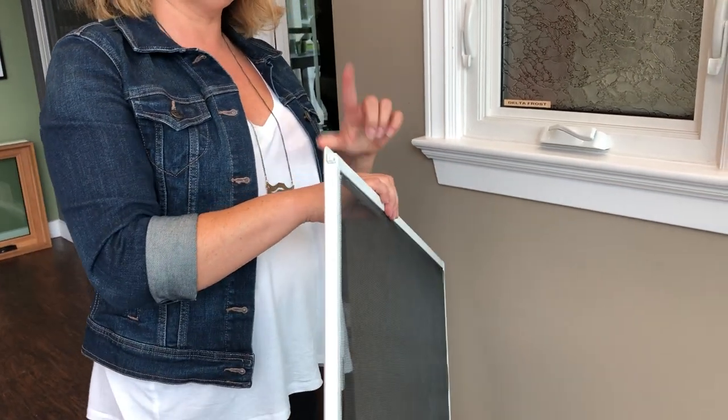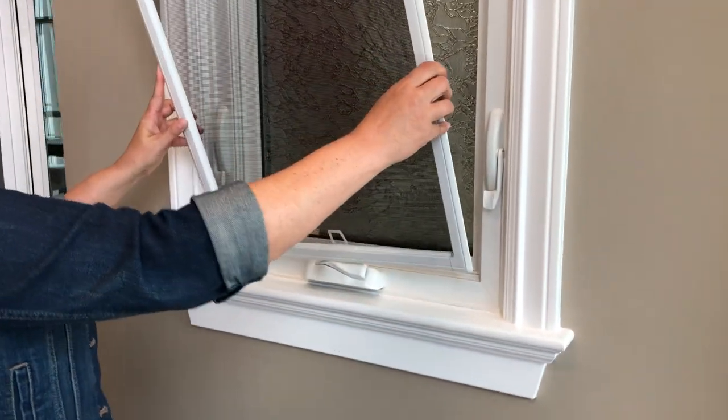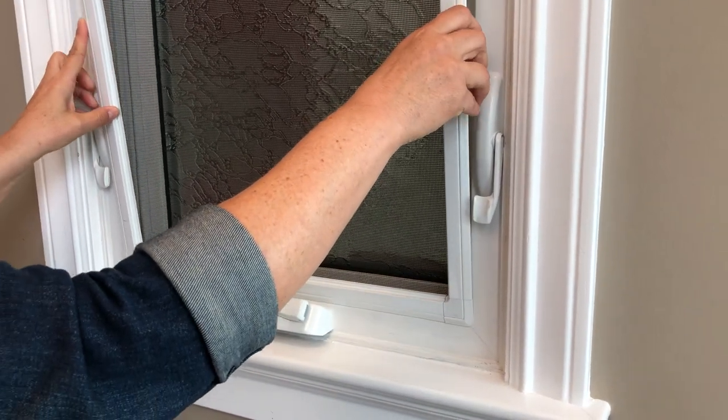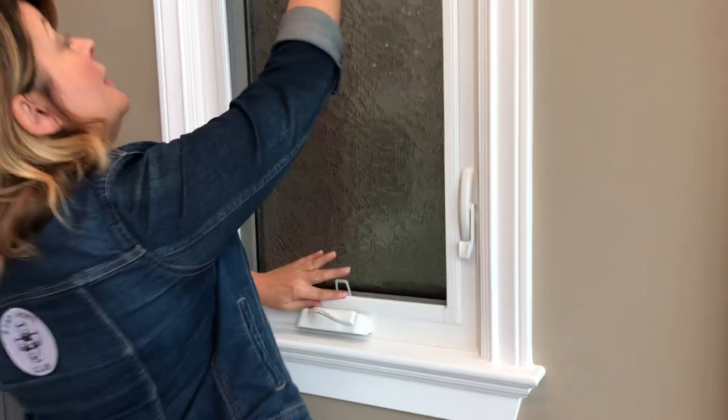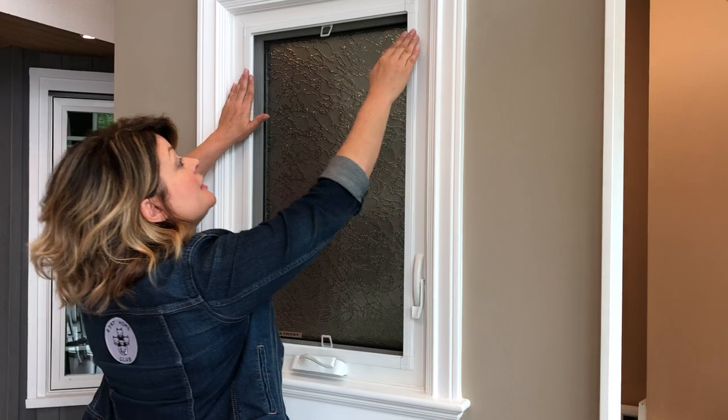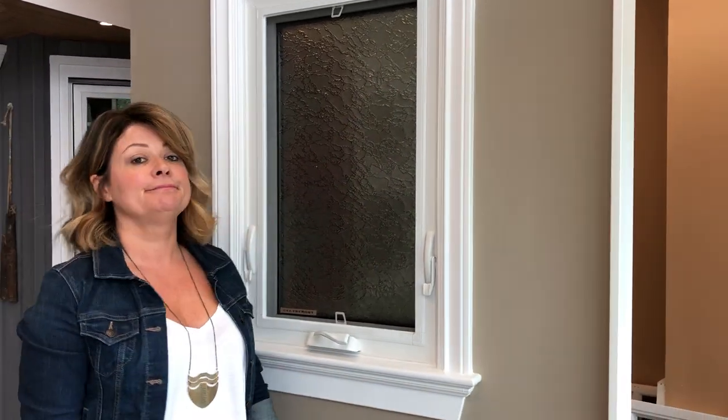When you put it back it's a little bit of finagling. You're just going to pop those in, hold that, and then again gently pull down and make sure everything is secure. That's it!